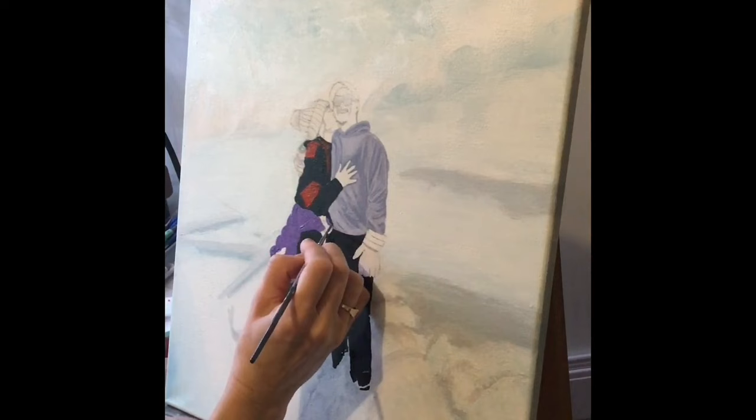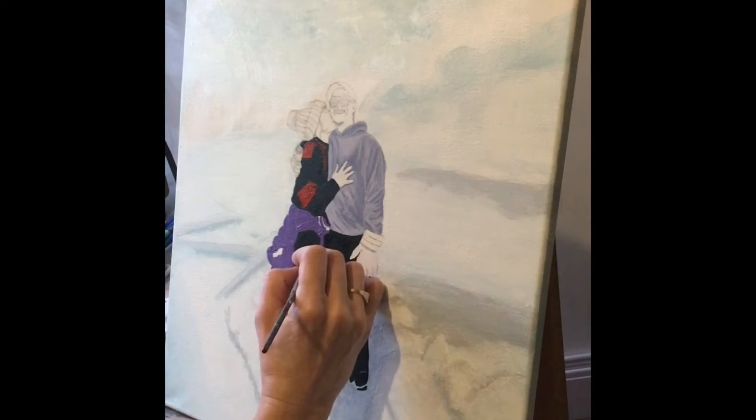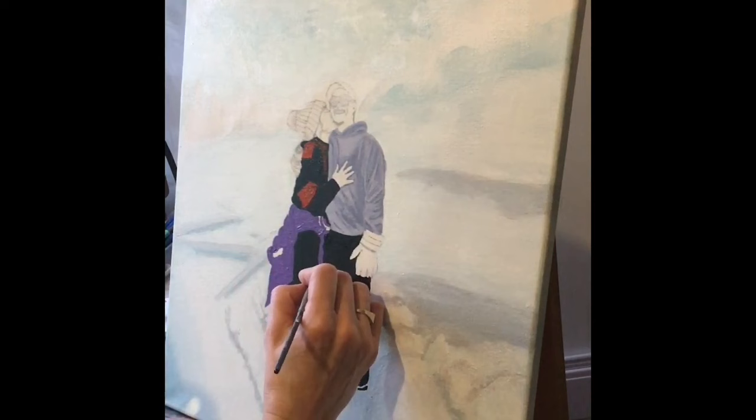As I finish up this base colour on the jacket, I'm going to be leaving this to dry and using a pencil to start sketching the background at the top of the painting.